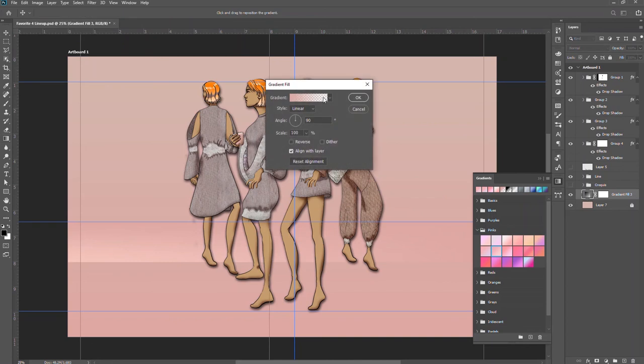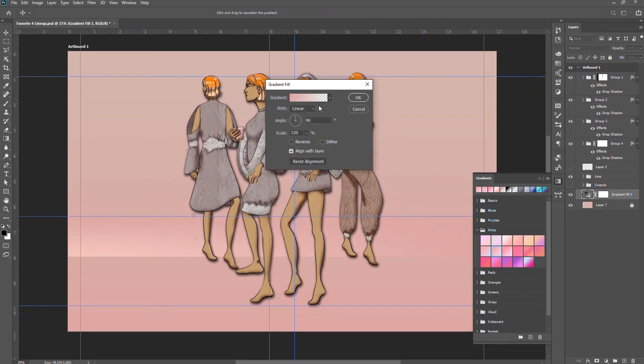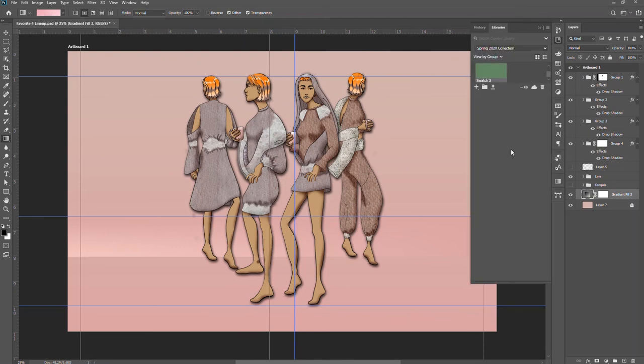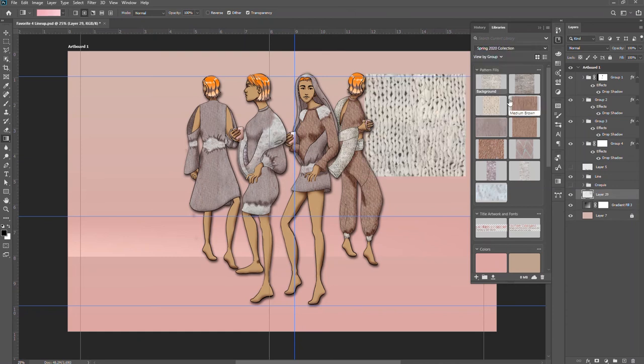If we double-click here we can get the standard gradients that are available, though it doesn't seem like we can edit the colors of the existing gradients — not that helpful. I might add some textile samples in. I have images of my fabric samples saved in my Adobe Creative Cloud library, so I'll just drop these in and see what I can do with them.